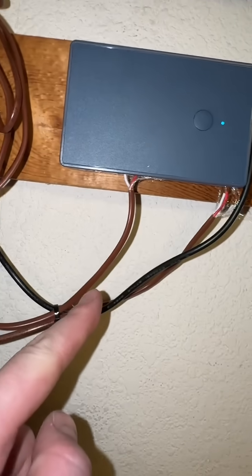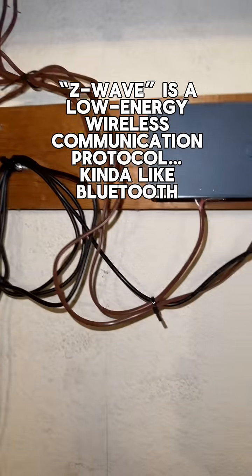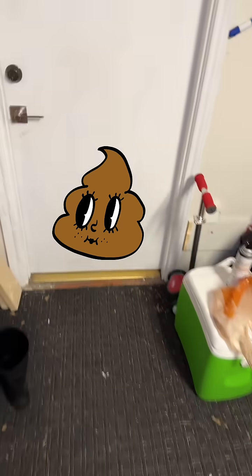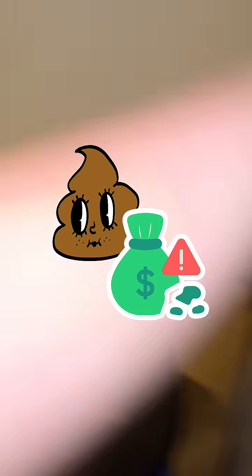The whole setup is literally less than $115, and because it uses Z-Wave, it doesn't gum up your internet, there's no subscription fees, and it's all local — so there's no phoning home to some server somewhere, or any software that can be enshittified and then have a subscription service added to it unexpectedly.